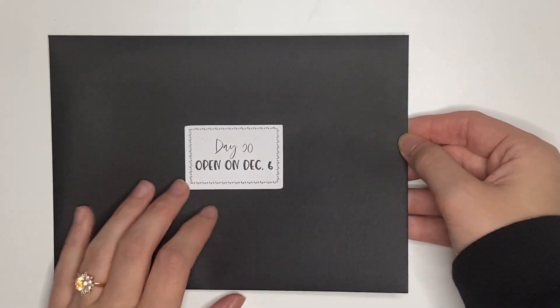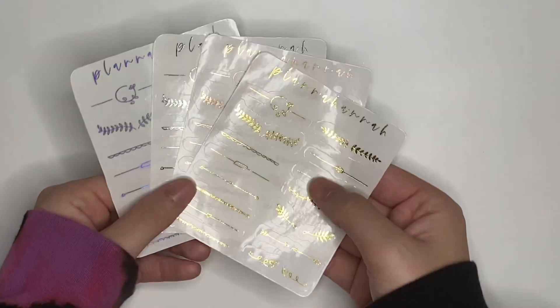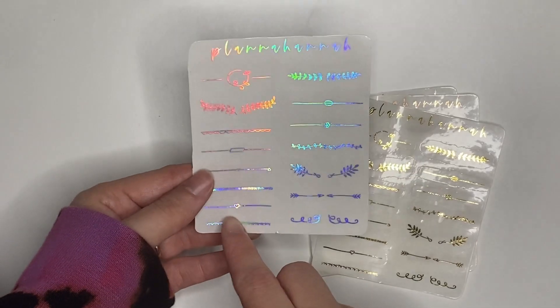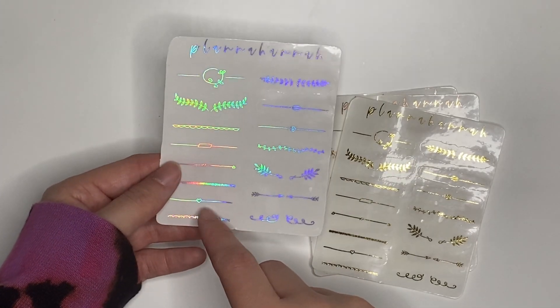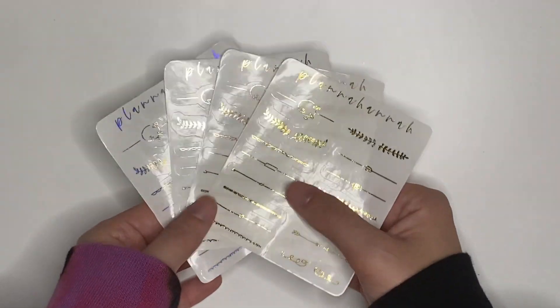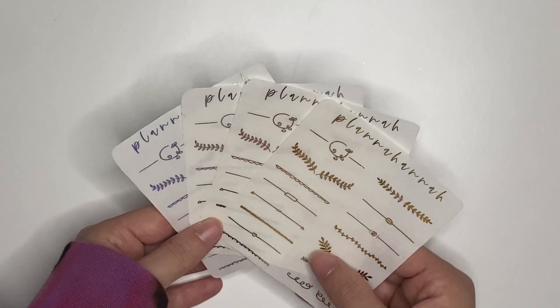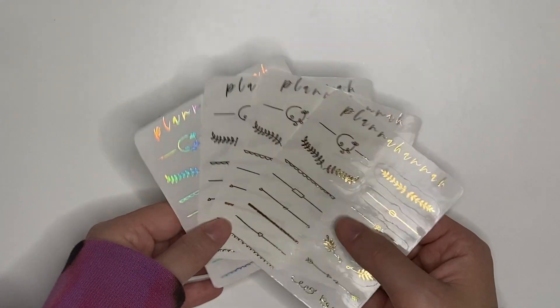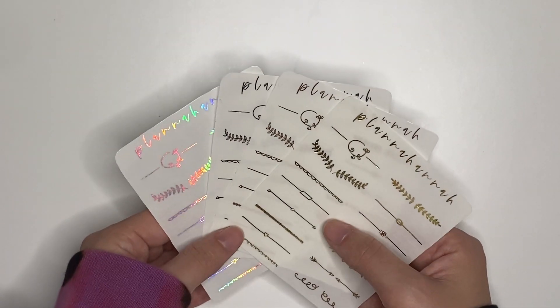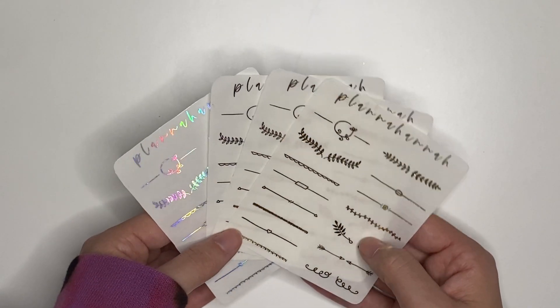Day 20, open on December 6th. In here we have dividers — I think this is combo two. There are two different combos in the shop, but I prefer this one because I love the leafy flourish ones and the little heart. That's probably the most popular one in my shop. You can put these in between boxes if you're not bougie planning, or if you're using minimal underlays you can put these right over to add foil and fill in empty space, or on full boxes to add a little foily flourish.